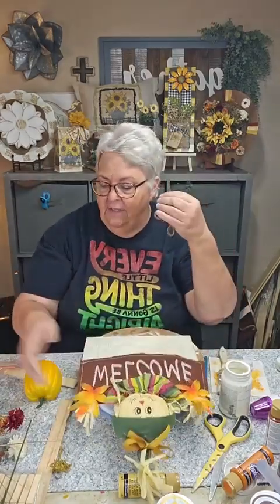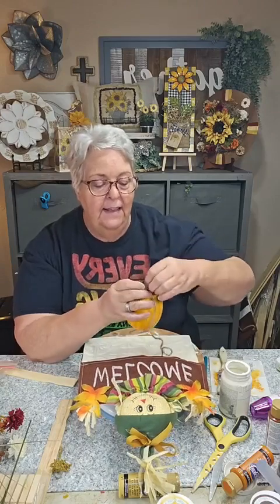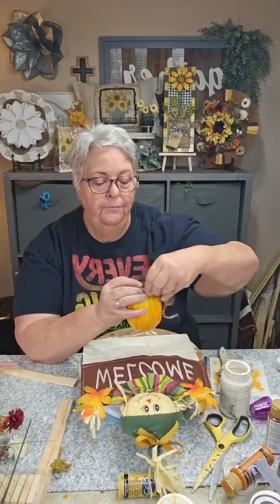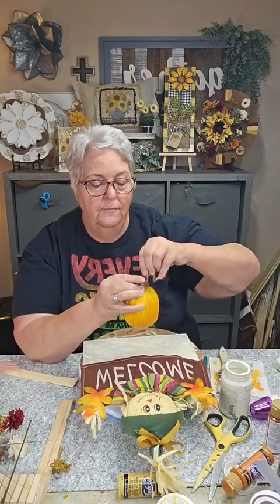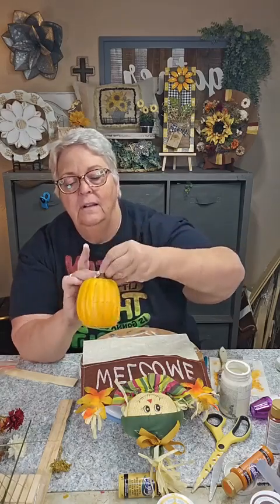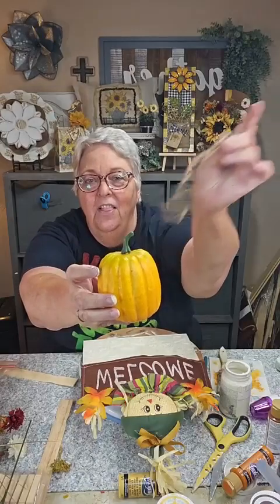I don't like that green plastic stem so I'm going to take my twine, put some glue on, and go around it like that — we'll have it looking more like a real pumpkin stem, kind of a dried-out look. It'll look like that instead of that.